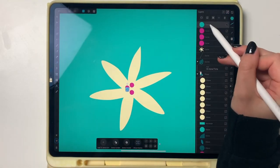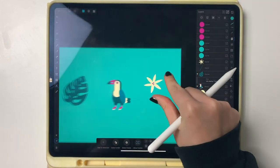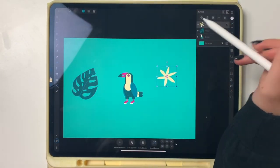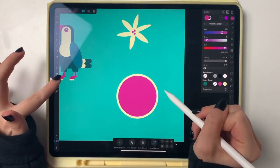I'm putting all these elements into groups so I can later rearrange them more easily to create the pattern.